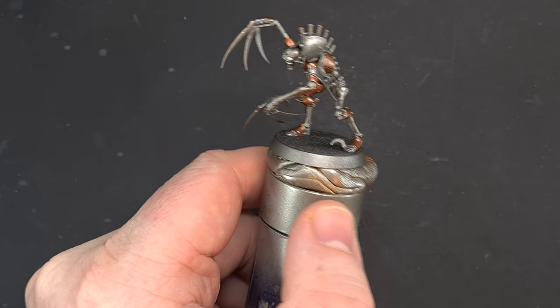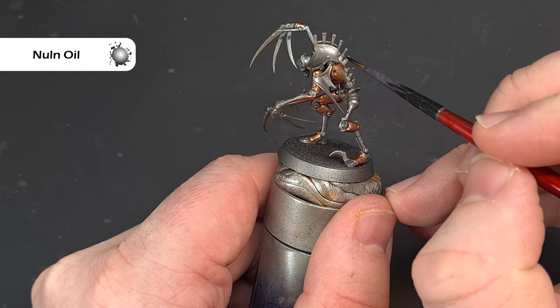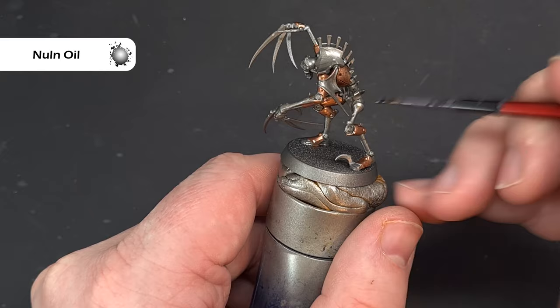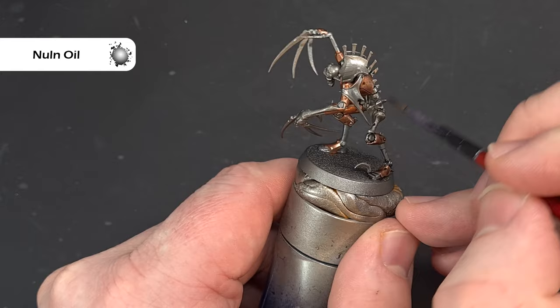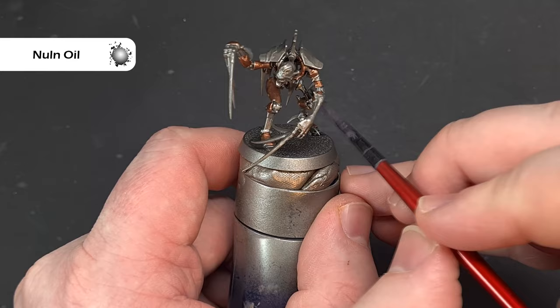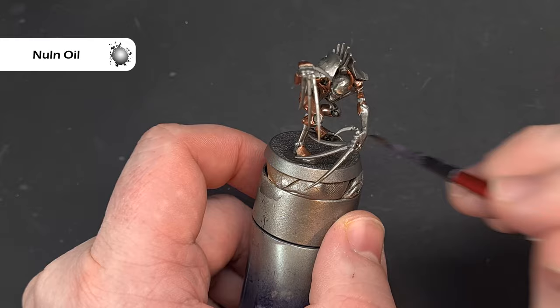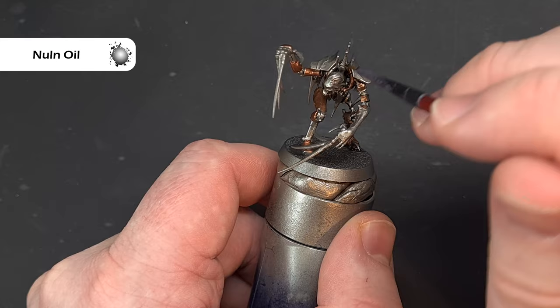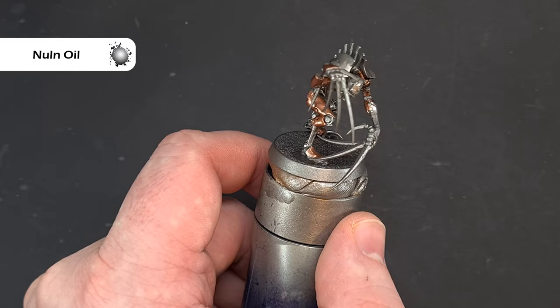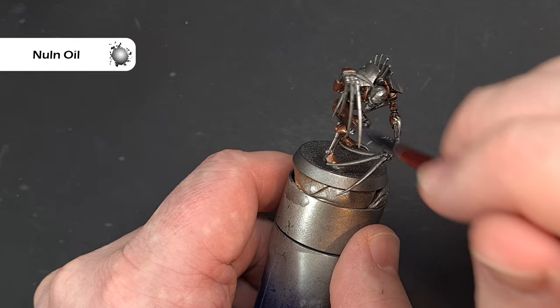Once that Balthasar Gold is done, we want to shade the whole miniature with some Nuln Oil. Essentially anything we've done with Balthasar Gold or anything that's going to be silver. There's not much to see while I'm applying the Nuln Oil, so I'll talk about my brush — this is a Red Grass Games synthetic brush, which is probably a little better for using metallics and washes. I'm trying to be kinder to my good brushes. You can check out Red Grass Games using the link in the description.